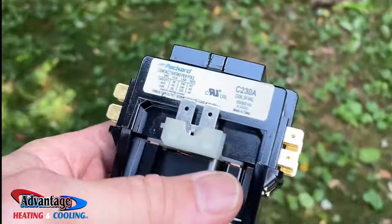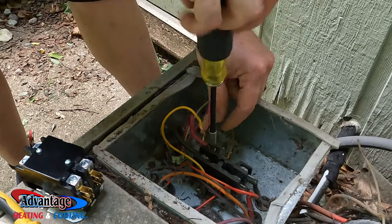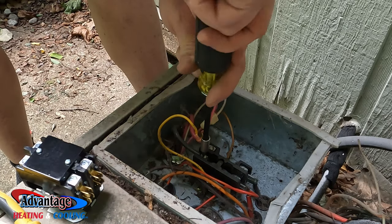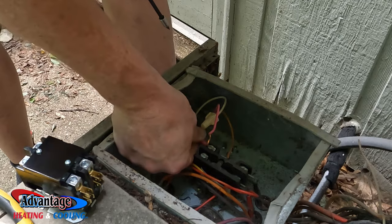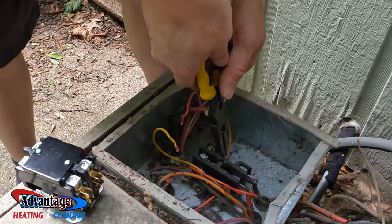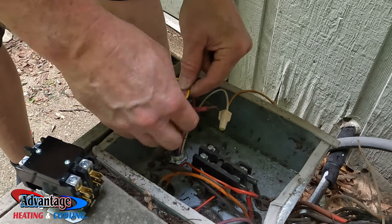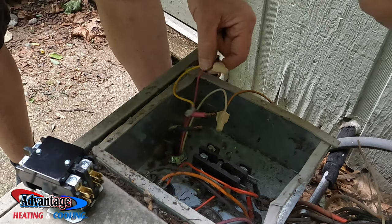24-volt contactor. This is a double throw, double pull. Still works though. Move the wires — these are your low voltage wires here, and these are your high voltage wires. Obviously shut the power off, which I did.